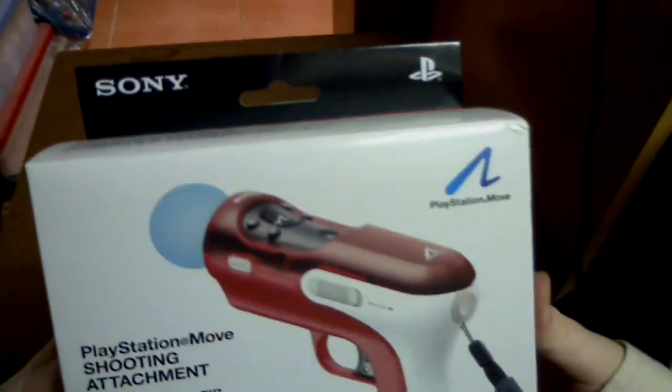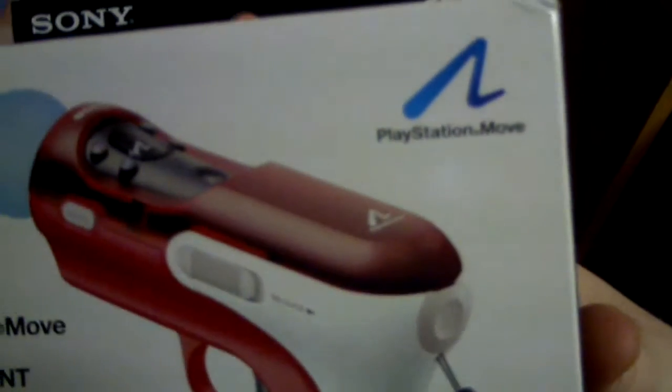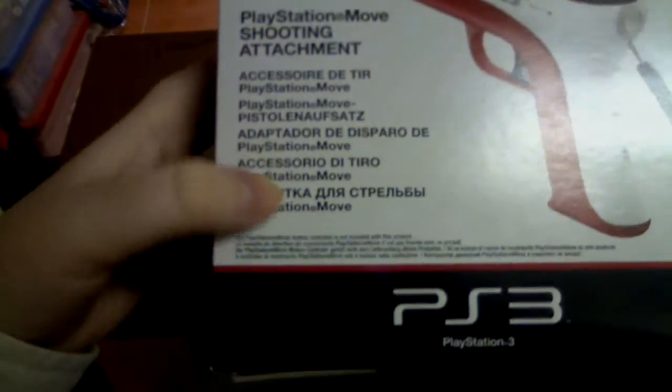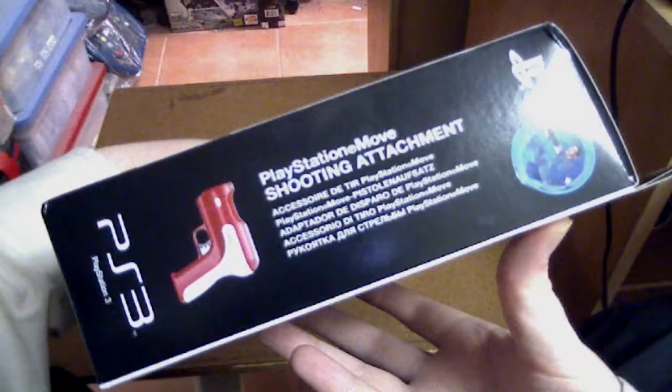The front of the box has a Sony logo and a picture of the actual shooting attachment, PlayStation Move branding, and some information down here. On the side of the box there's just a bit of information about it as an accessory. On the back it says PlayStation Move Shooting Attachment, compatible hardware: PlayStation Move motion controller. It says the product enhances your experience while playing arcade shooter games.